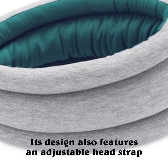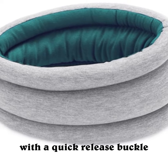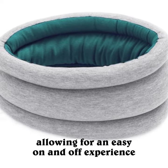Its design also features an adjustable head strap with a quick-release buckle, allowing for an easy on and off experience.